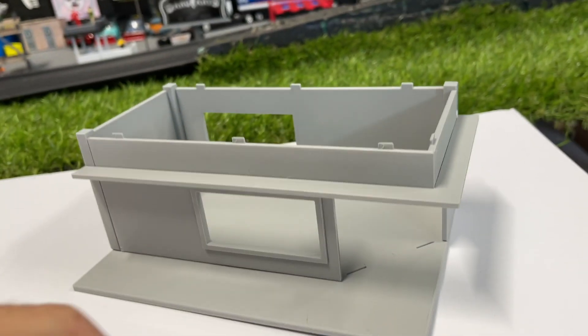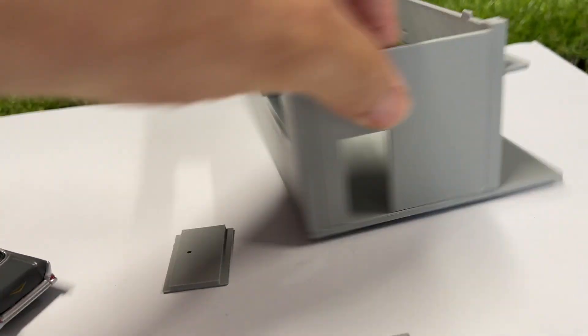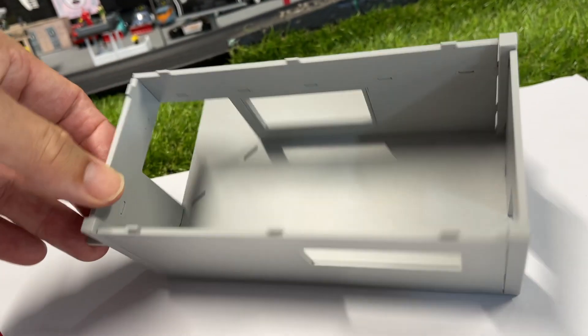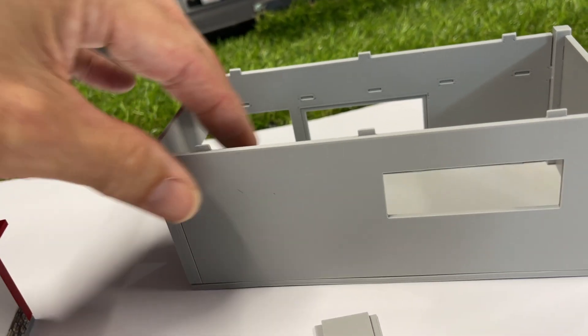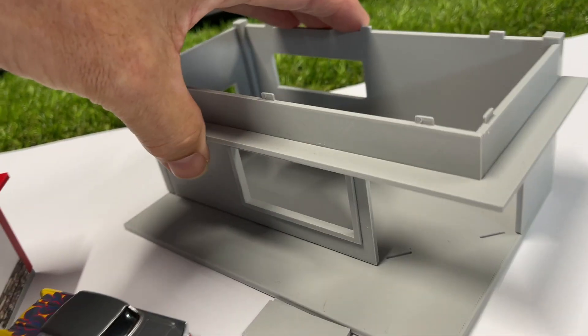All these pieces click together. There's a little door — the door goes in the back there, and the window clicks in. All my parts are clickable. However, if you do find a joint that's a bit loose and wants to fall out, just a dab of glue and that'll fix it all up.